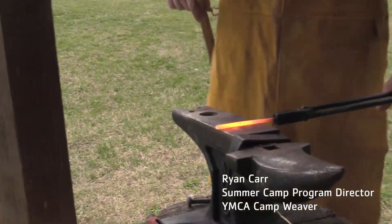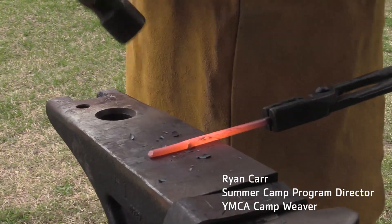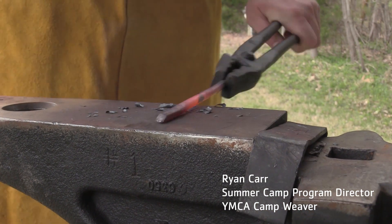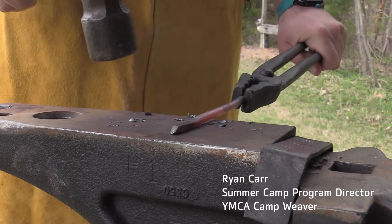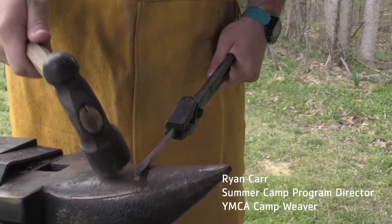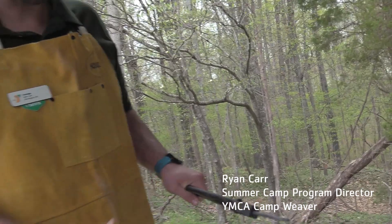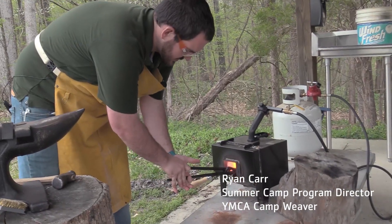I'll grab my hammer, come over here, and then I am going to start working on the very end. As I hit it you will notice that it starts to spread. As it starts to spread I am going to rotate it 90 degrees and then continue hitting it. You can see now it is starting to take on sort of a square shape and that is starting to spread out along the long axis of the piece of metal. But you can see now it is cooled off — it does not mean it is cool enough to touch, if I put my hand near this it is still very hot — so I am going to stick it back in my forge to let it heat up some more.